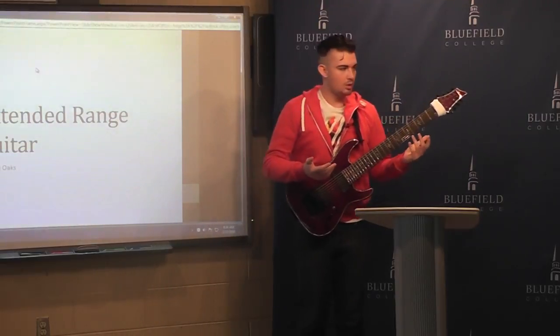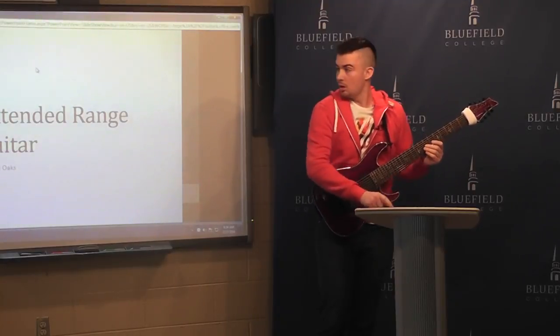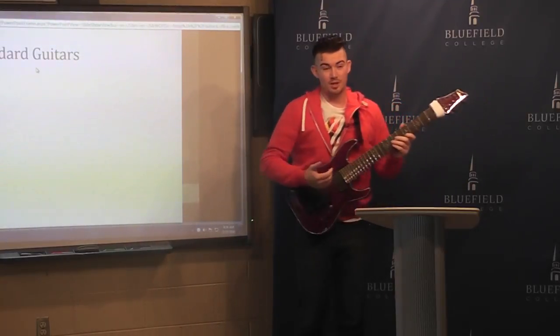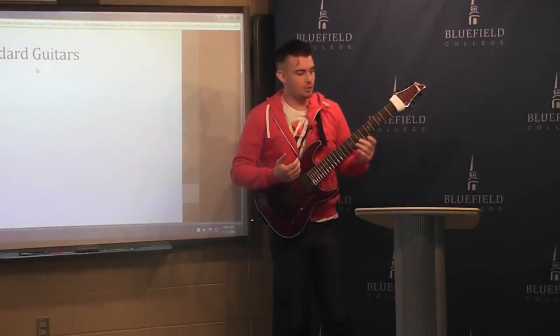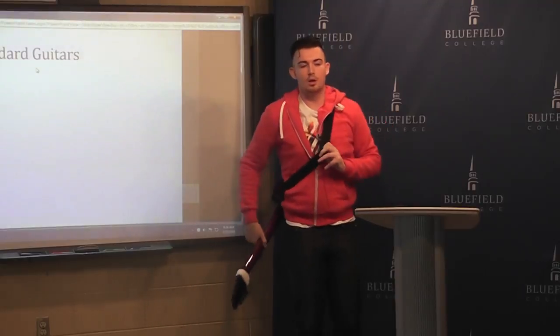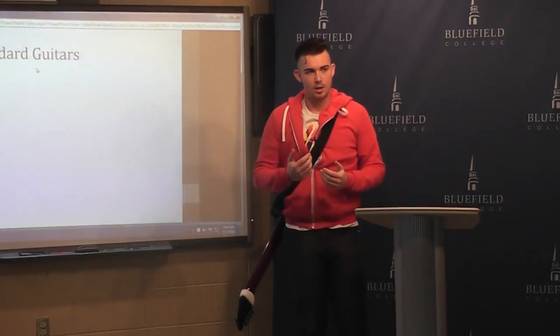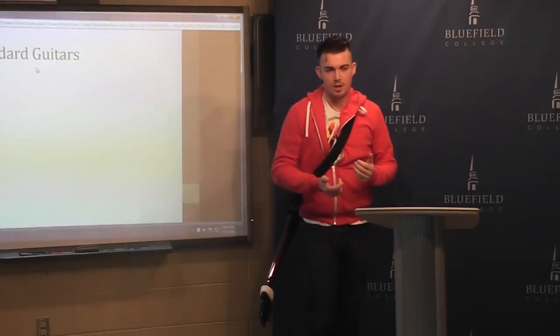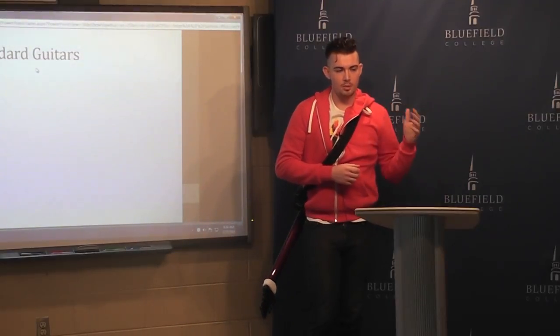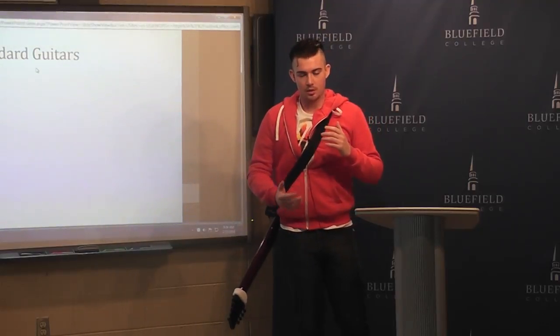It's a larger guitar than your standard. In order to understand the extended range guitar, you need to first understand the standard range guitar. There are six strings on a standard, generally anywhere from 19 to 24 frets. It's tuned from E to E and covers about three octaves throughout the whole fretboard.